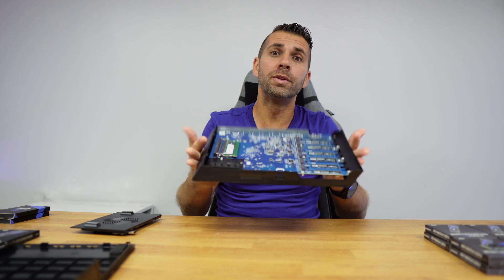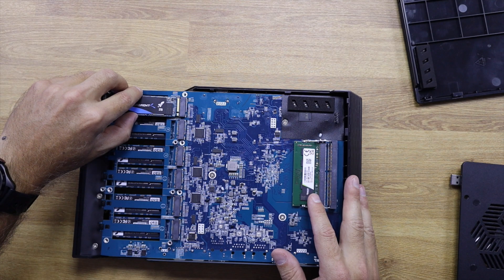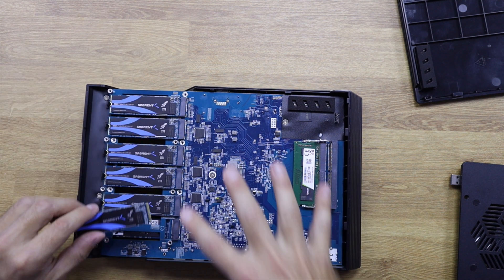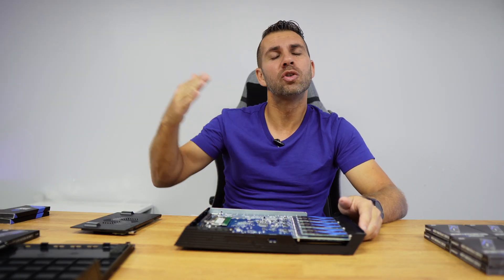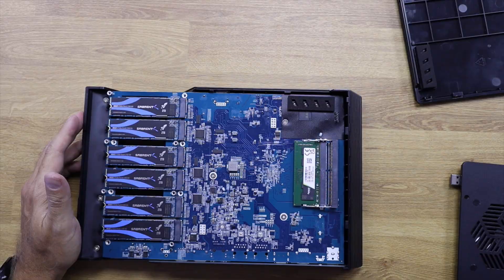We'll talk more about that in the main review. Let's populate with the next six — this is number seven. Just connect and push. We're populating with all 12 units, but if you want to purchase the Flashstor 12 Pro and put in one SSD and then grow over time, you can totally do that. Don't worry if you don't have the budget for all 12 NVMes — you can start with one or two and grow along with your needs.